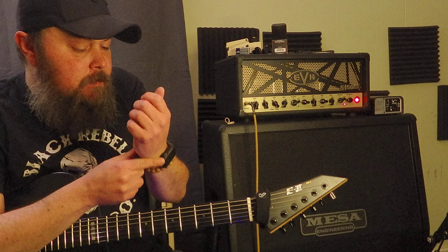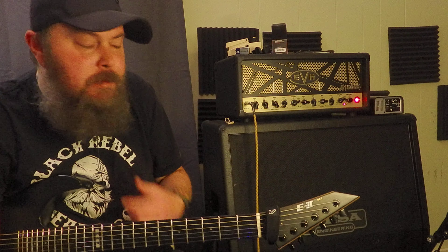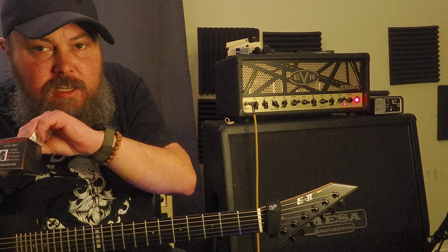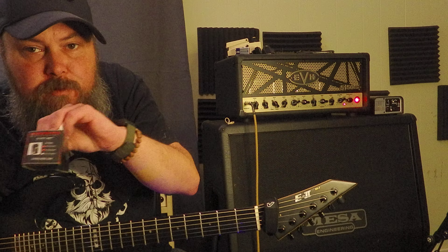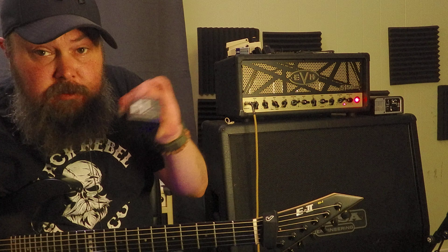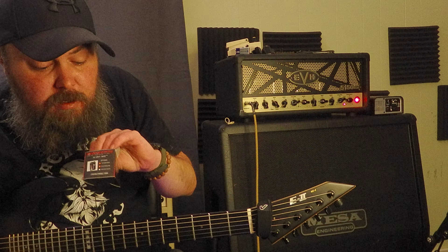All right, what's up YouTube? Welcome back to George's Guitar Channel. My beard is out of control this morning, dude. All right, so today we're going to be talking about the 24-volt mod for your EMG and Fishman Fluence pickups.